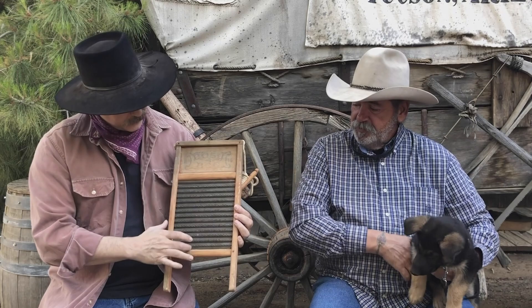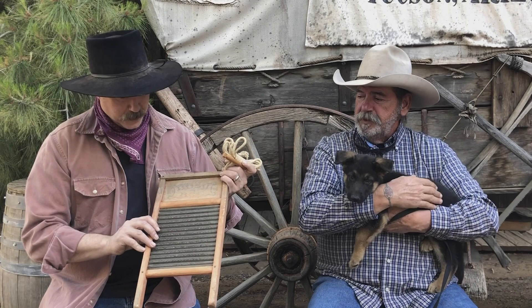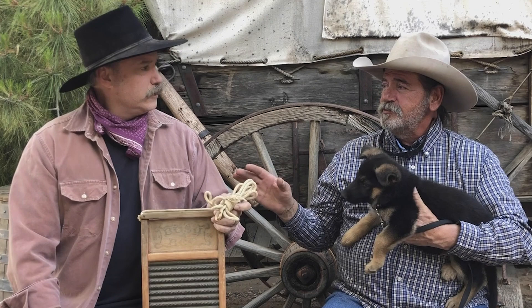Speaking of dirty, you brought us a washboard today. Yes, this would be the suitcase model, the traveling companion to the sales winter. Oh really? So it's got a little clothesline and a little clothespin — wow, it's all together. That's neat. So you can hang your dainties. I understand that people in Missouri also play these.